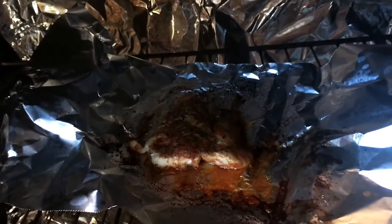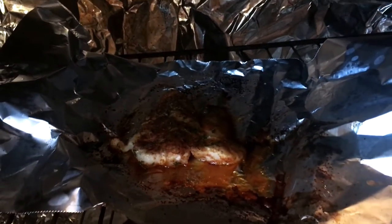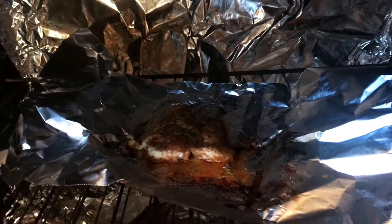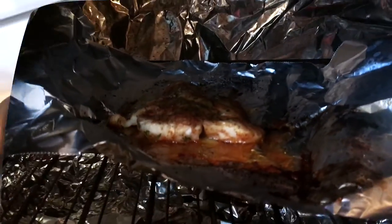I also have my — I think this is tilapia fish that I'm baking.